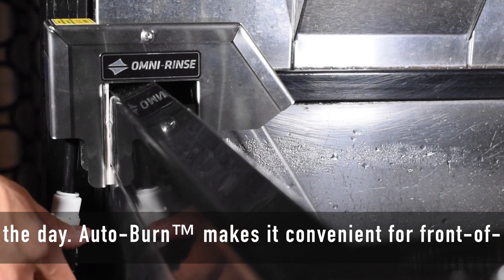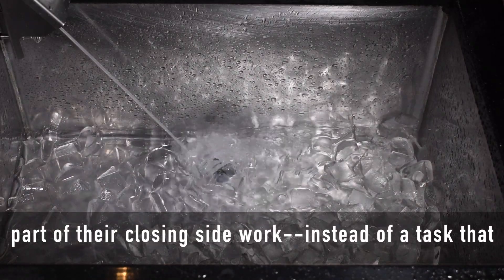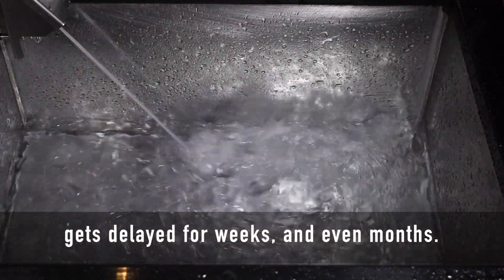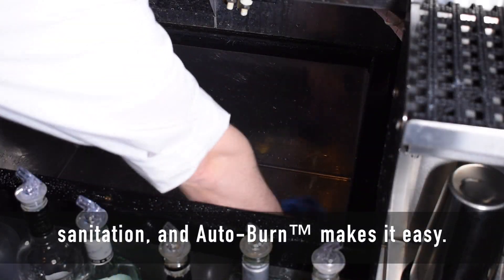Autoburn makes it convenient for front-of-house workers to make ice bin maintenance a regular part of their closing side work. Instead of a task that gets delayed for weeks and even months, regular maintenance is crucial for ice bin safety and sanitation, and Autoburn makes it easy.